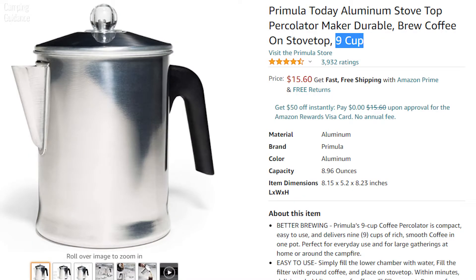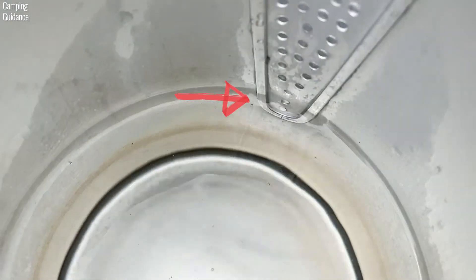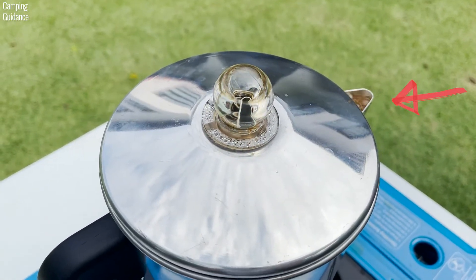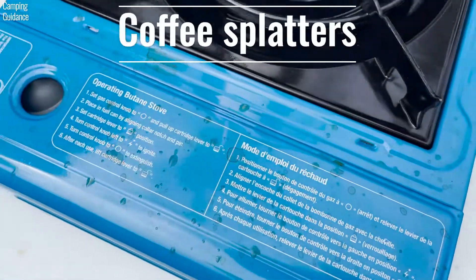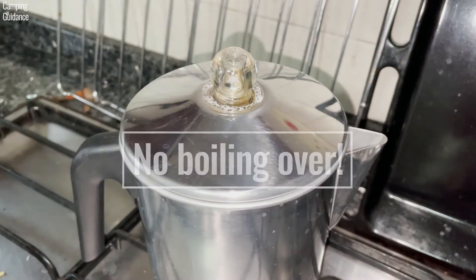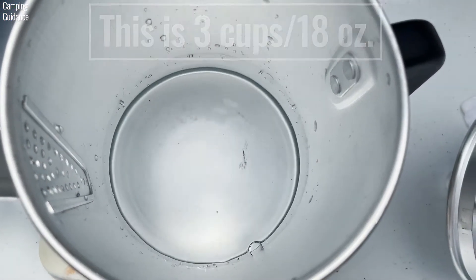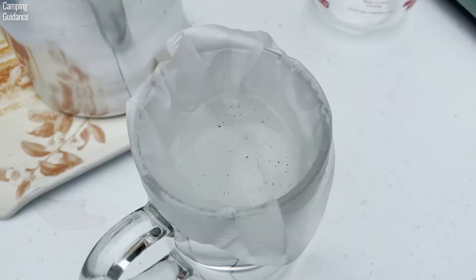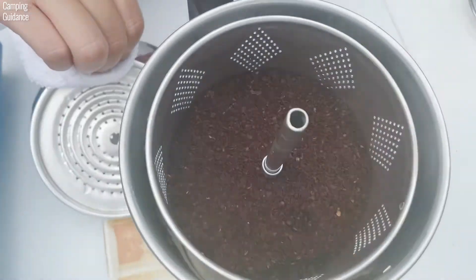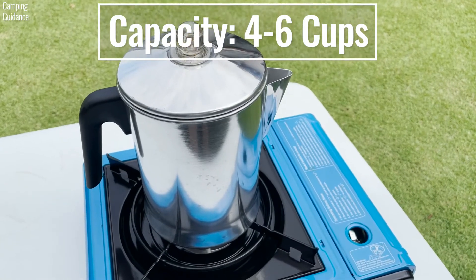The Primula percolator is marketed as a 9-cup percolator, but when I filled it with 36 ounces, or 6 cups — which reaches the second hole of the spout — and let the coffee percolate on medium-low heat for about 8 minutes, it started boiling over, so I had to quickly turn off the heat. It worked fine at 5 cups or 4 cups. But when I tried just 3 cups, or 18 ounces, the result was just water with some grounds, because there wasn't enough water to go up the stem and spread over the grounds. So basically, the Primula percolator is good for brewing a minimum of 4 and a maximum of 6 cups of coffee.